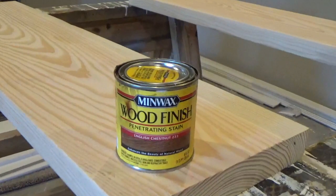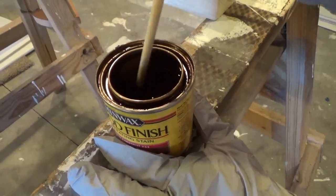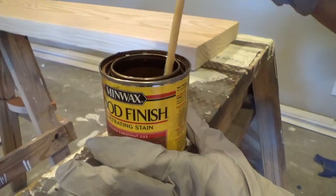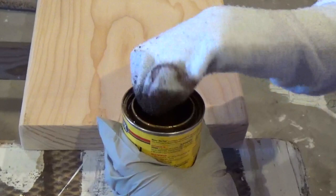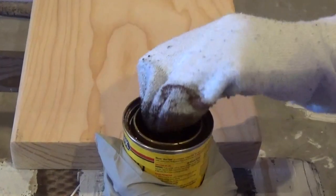Purchase a wood stain of your desired color and stir well. Do not shake or you will have foam-like bubbles in your stain. Use a soft rag such as an old sock to apply the stain.